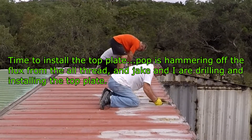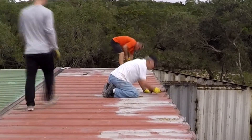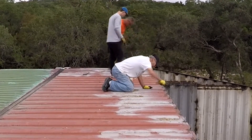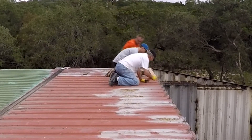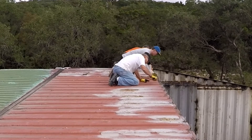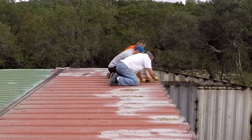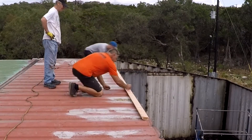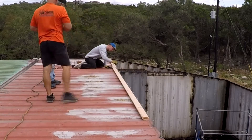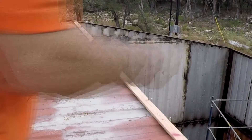Pop decided to go on the second floor as well, and he's knocking off all the flux from the welds I put on there — that's good to do when we're going to drill holes in the top plate and sandwich the 2x4 on top of the container. Jake and I are doing that while Pop hammers off the flux. Here we're measuring where all the holes should be cut — Jake's going to do those, and then we basically hammer the 2x4 on there and cinch it down with all-thread.